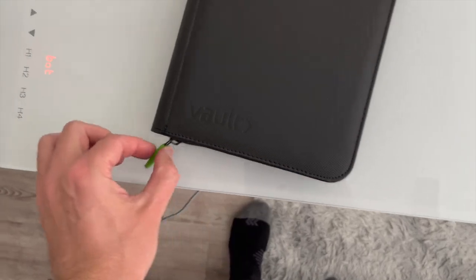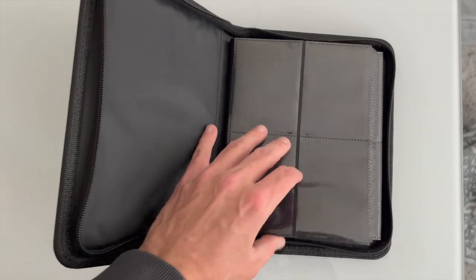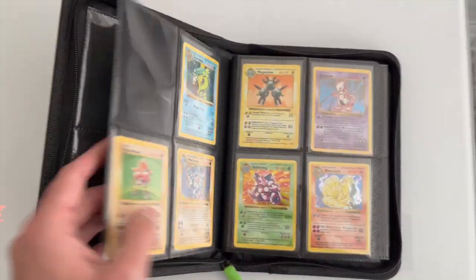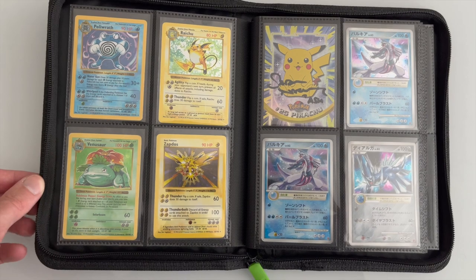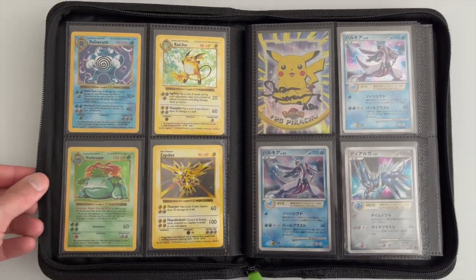Let me unzip this and open it up. I've had a lot of cards in here at times — I recently took some out. This is a very high quality binder; I highly recommend these products. It should fit pretty much any standard trading card just fine, whether that's Pokémon, Magic, Yu-Gi-Oh, or sports cards.